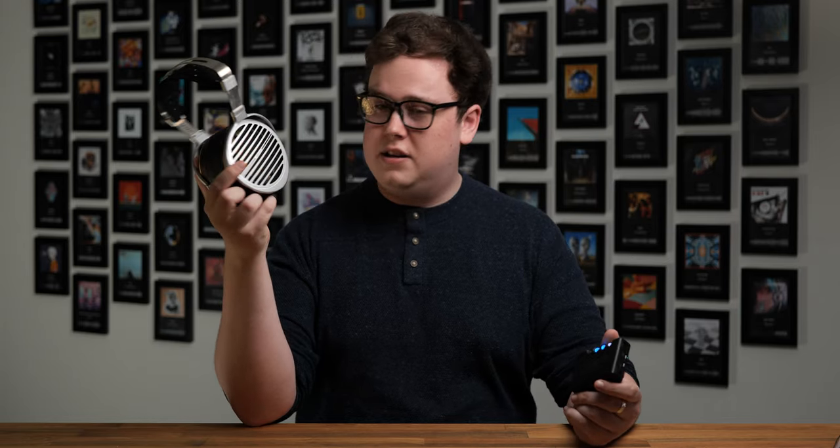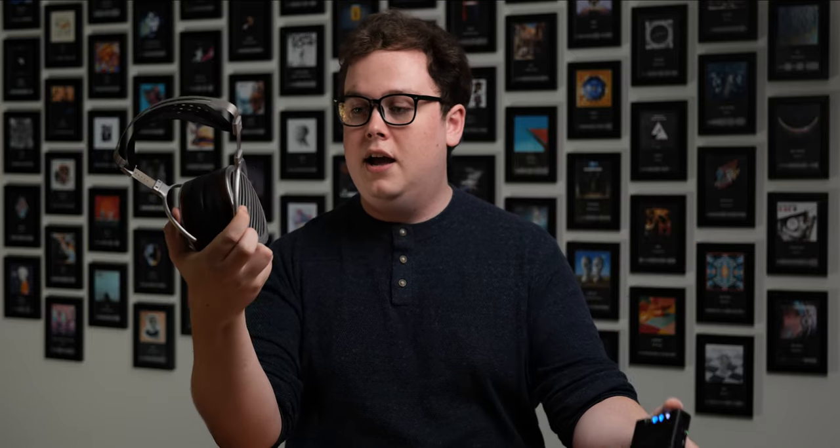If you're planning on running power-hungry planars, I would recommend getting an external amplifier and just using this as a DAC. Things like the HiFiMan Susvara, for example, just didn't sound very good on the Mojo 2 standalone — the soundstage was closed in, the dynamics were quite soft, it didn't have much impact, it just sounded like it was struggling even if they were loud enough. Whereas as soon as I put the Mojo 2 feeding an external amplifier like a Ferrum Oor and had that power the headphones, the experience was much better. I wouldn't recommend trying to run really tough-to-drive stuff directly on the Mojo 2.